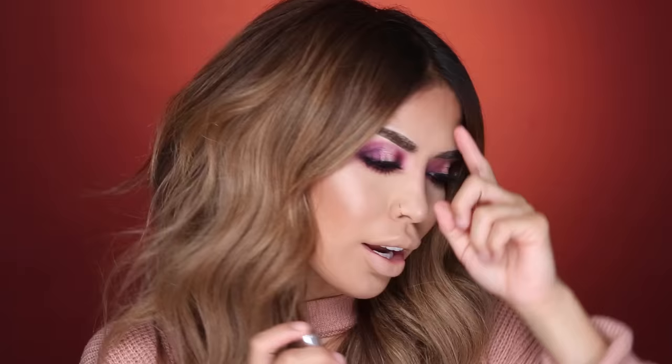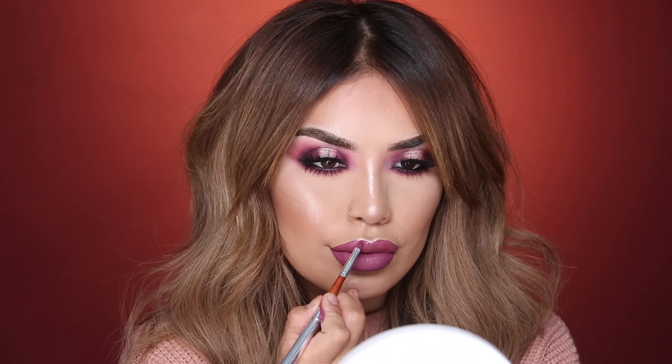For my lips I'm topping them off with the ColourPop Ultra Matte Lip Paint in the color Viper — I fill them in all over first and then define them with the lip brush. I also line them using the Tarte Squad lip liner. For the final touches, I'm setting my makeup using the Maybelline Master Fix setting spray — love the way it smells.